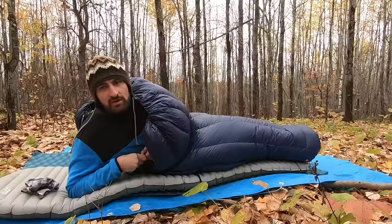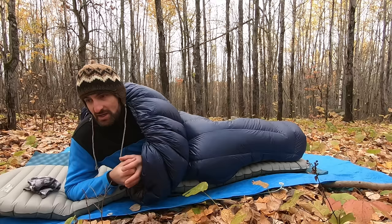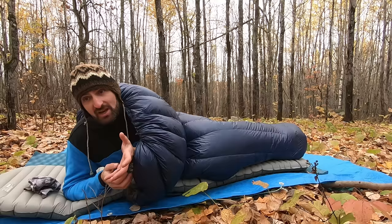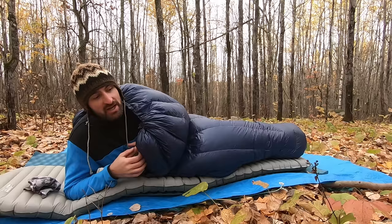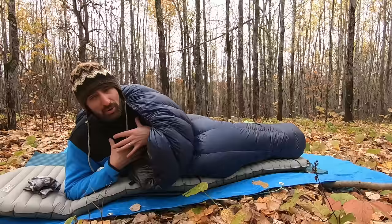For me, the benefit of the quilt comes down to weight savings and the flexibility to use it in various ways — especially the weight savings, which is the most valuable piece. It also comes in cheaper, so it's a great option and I really recommend it. That said, if you're doing cold weather camping in the winter below zero, I personally recommend a sleeping bag — it's hard to beat something with a hood, and in winter you're often pulling a sled so weight is less of a concern.